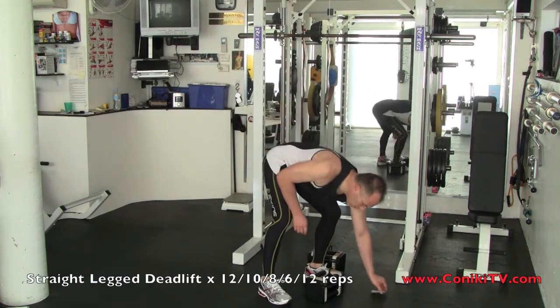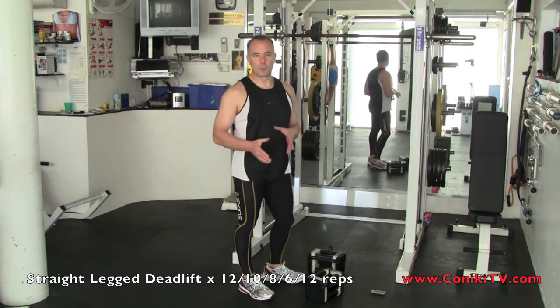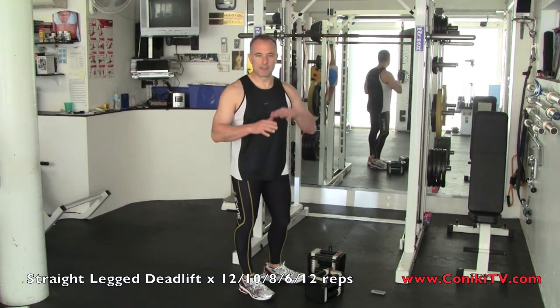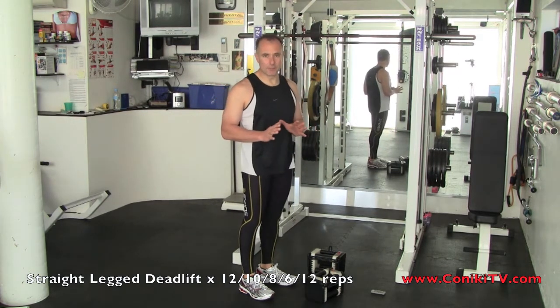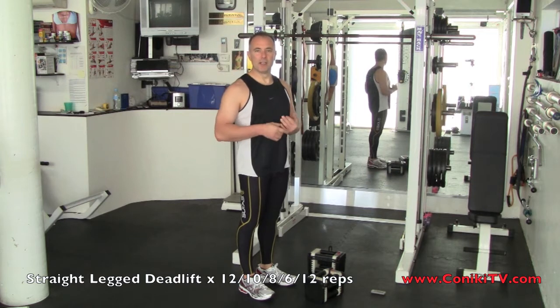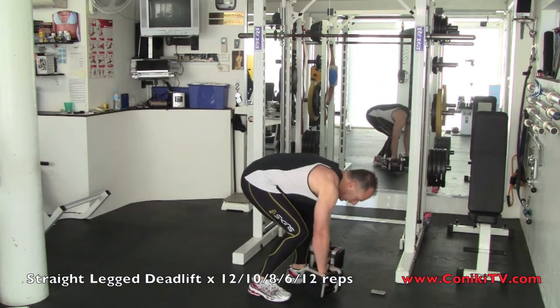This exercise is called a straight leg deadlift. Even though it's called straight, what it means is your knee is just slightly bent, but the joints don't change afterwards. You maintain a stiff leg in a slightly bent position, and also keep your back flat.